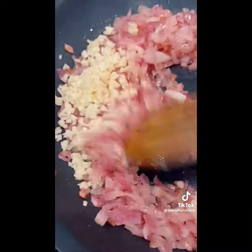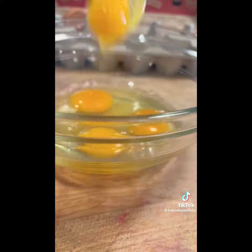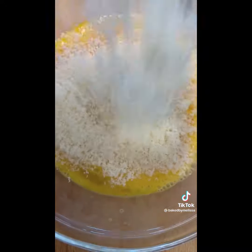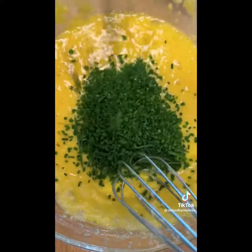Keep sautéing the onion. Add the garlic when it's like 10 minutes from being done. Then crack six eggs into a bowl — you're going to whisk it all together. Once you have them combined, you're going to add your parm and your chives. This is like the base batter of the meal.